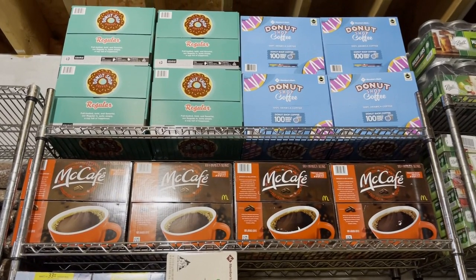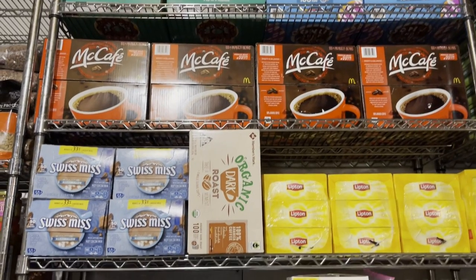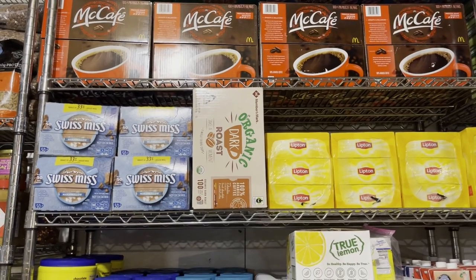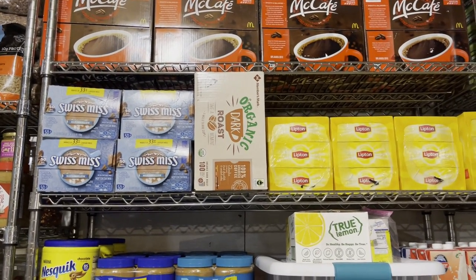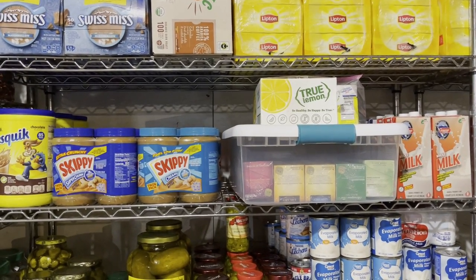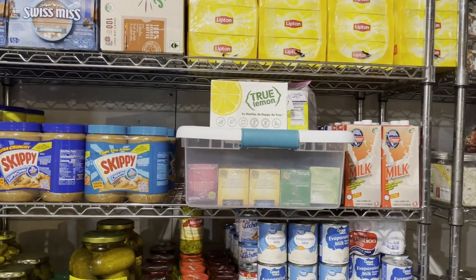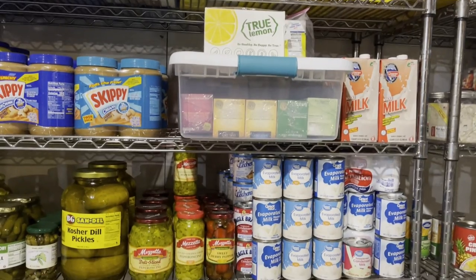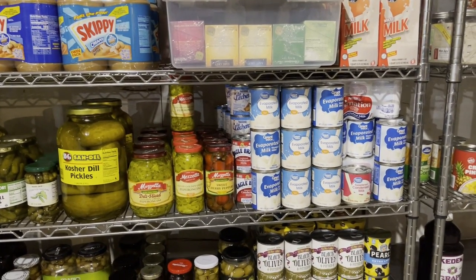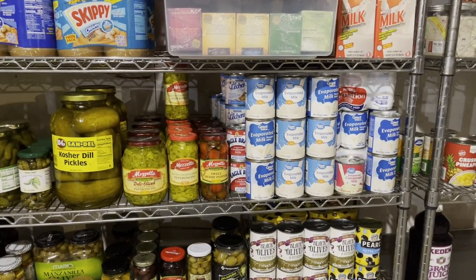Over here we just have a stash of coffee: the Donut Shop, McCafe, and a dark roast one of my sons prefers. We have hot cocoa, tea, a little bit of peanut butter, some chocolate milk mix, and some shelf-stable milk — nice to have when you're snowed in. I do have quite a bit of evaporated milk, sweetened condensed milk, and media crema. There are a lot of really good evaporated milk recipes — I'm definitely a product of the '60s on that one.